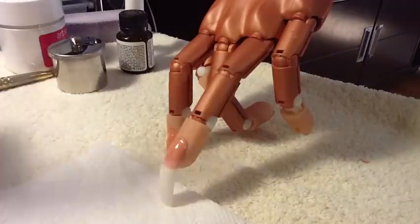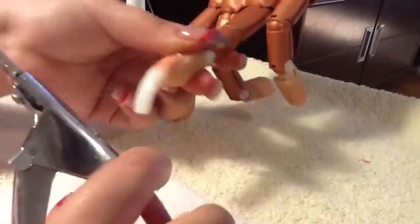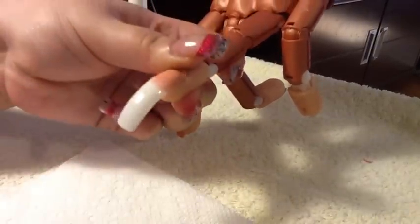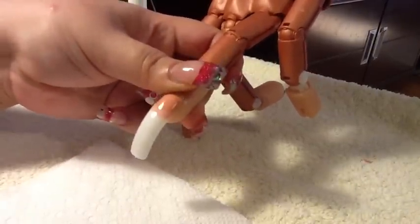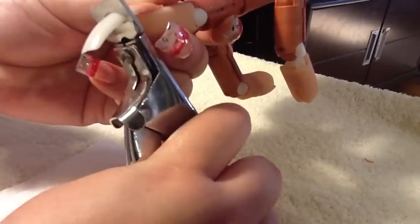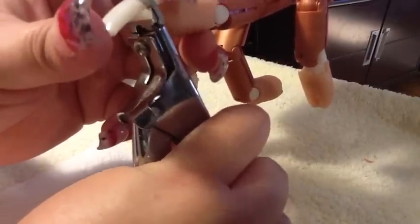Now take your nail clip — I know it's time for a new one — and just clip it off. Let it dry a little bit more, then clip it to size, holding the nail. That's it.